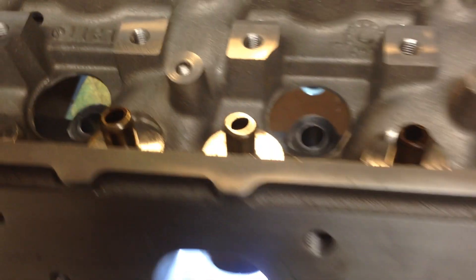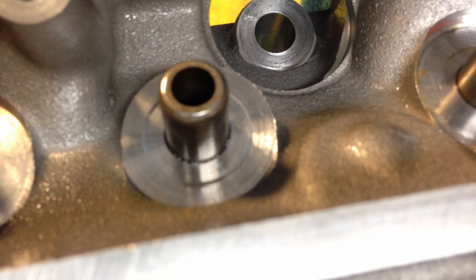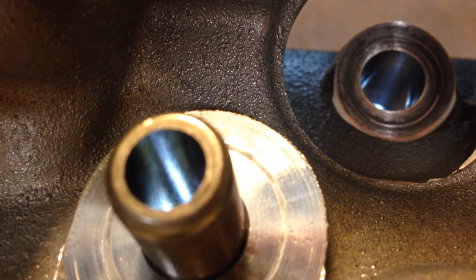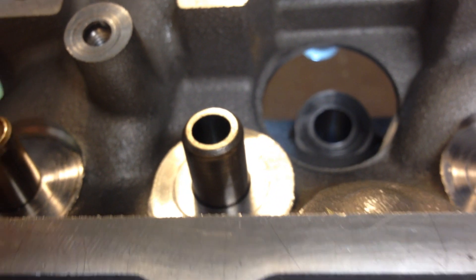So one of the first things I like to do before installing the seals is make sure we've got nice clean seats for the steel seat to sit on, and make sure the valve guides are nice and clean. Always make sure your valves and guides are within spec tolerances — you don't want to put this thing together and have a leaky valve guide and end up with a smoky exhaust.